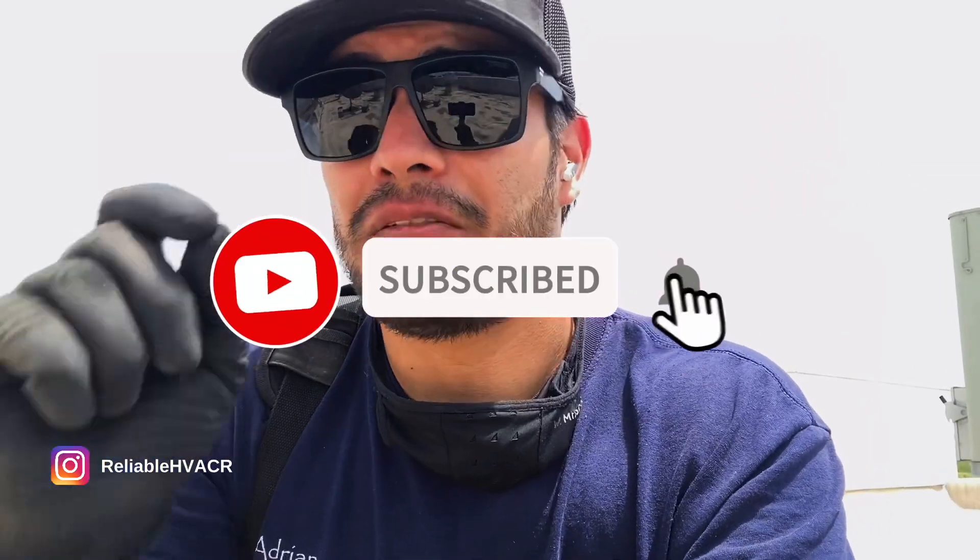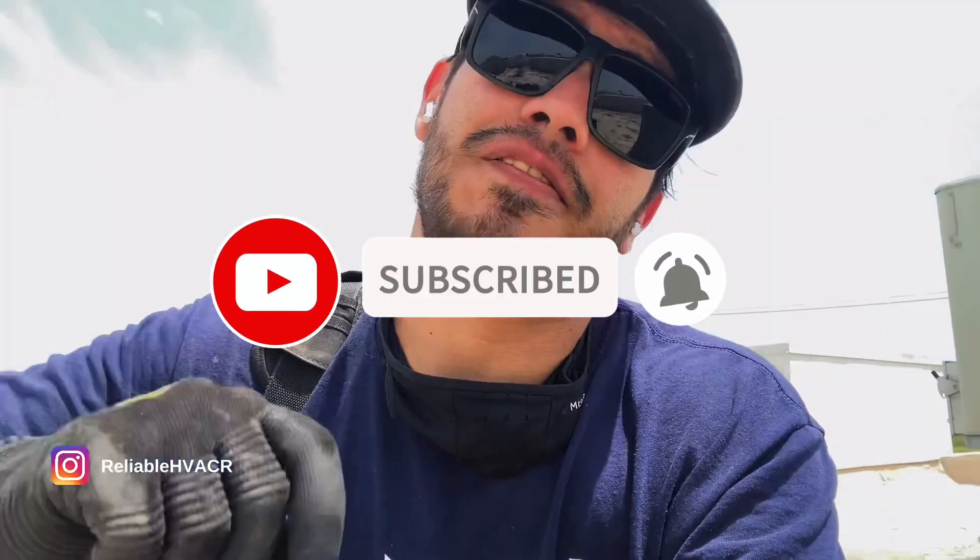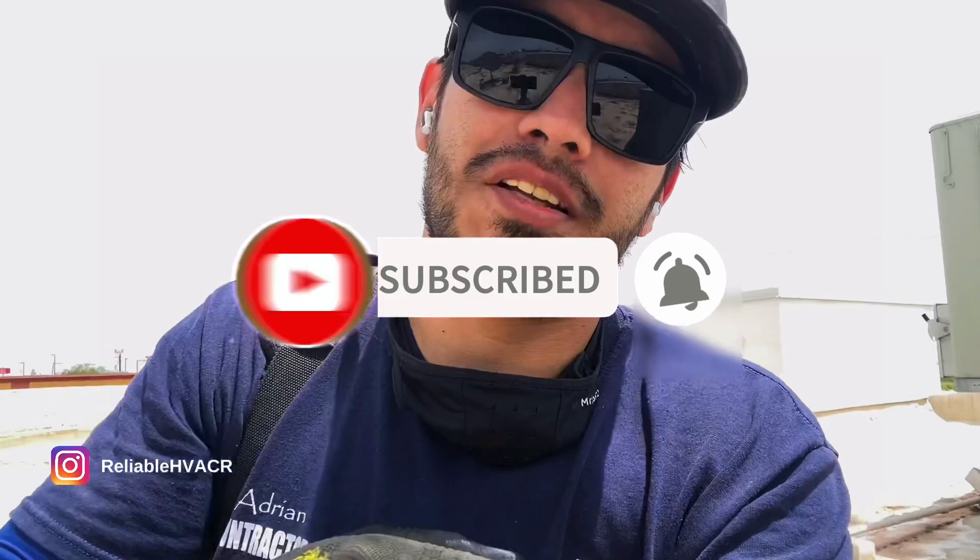What's going on guys, welcome back to another video, welcome back to the channel. I'm here to check an ice machine — we're having some intermittent issues and I think I can actually hear what's going on. Hit that subscribe button, leave a like, comment, all that good stuff, and let's just get into it.